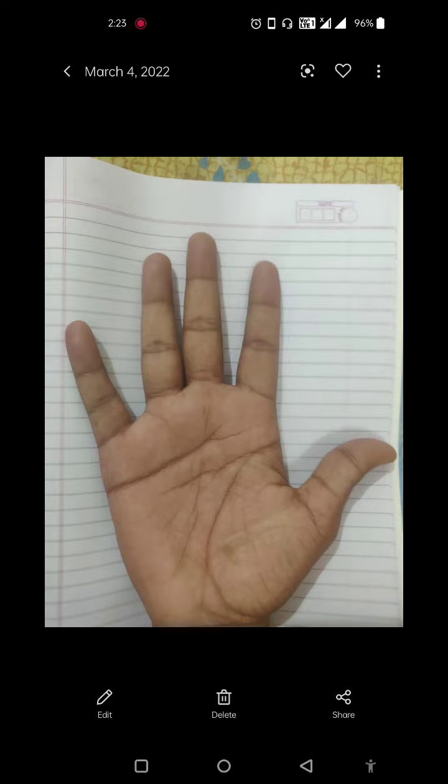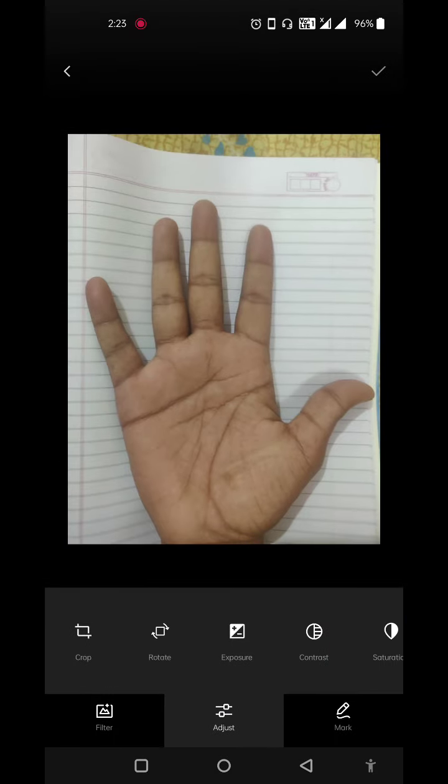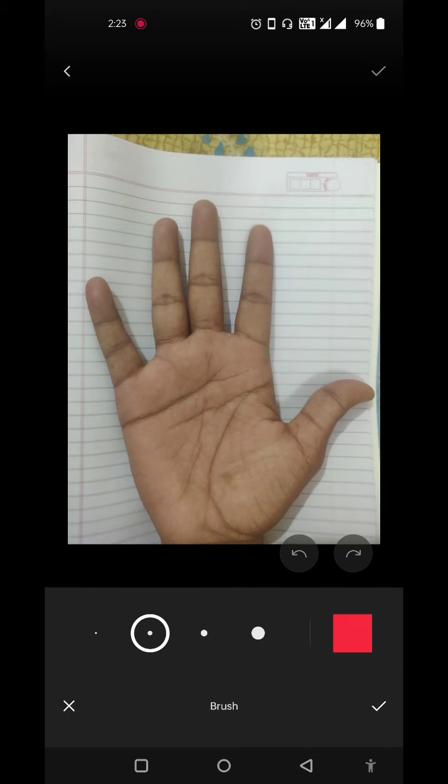Hello, I will be reading your palm. In palm reading, we specify sections by reading the fingers, then the mounts, then go to the lines.